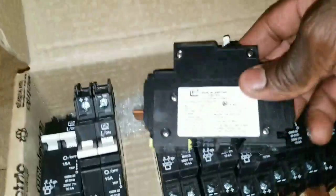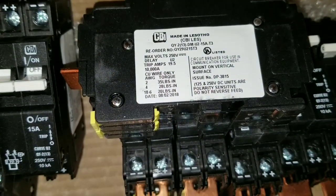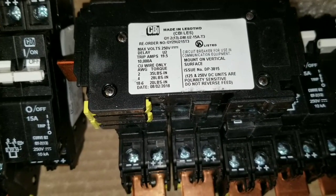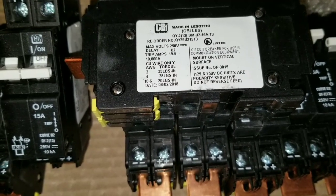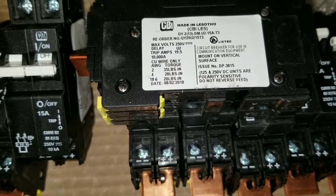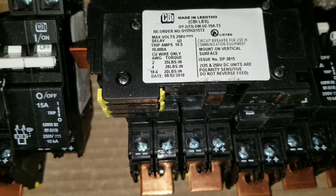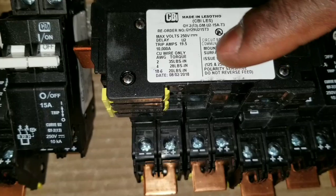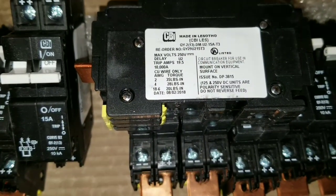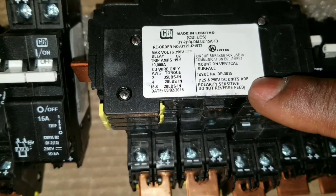Looking closely at the specs label: it can accept a copper wire — two gauge, four gauge, six gauge, and up to 18 gauge. The torque specs are listed there as well, and it's rated 125/250 volt DC.